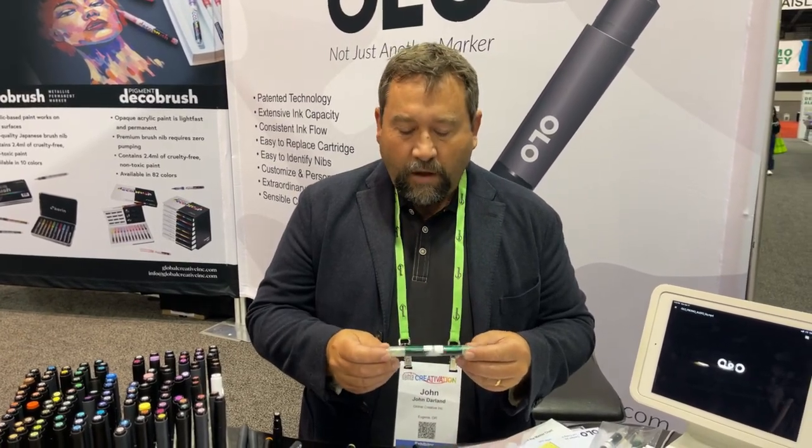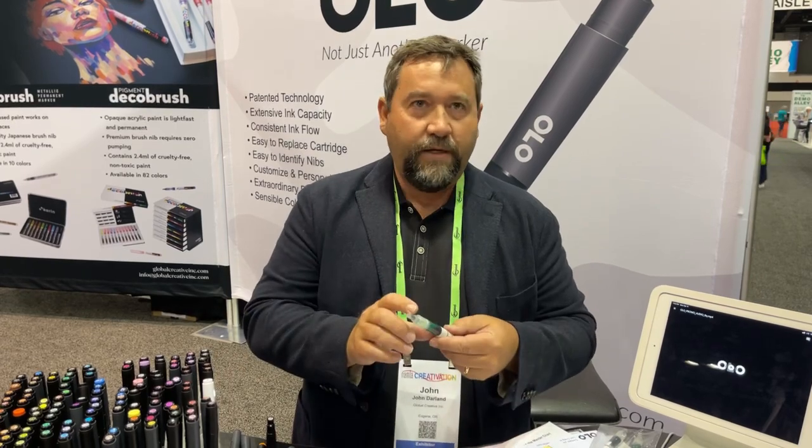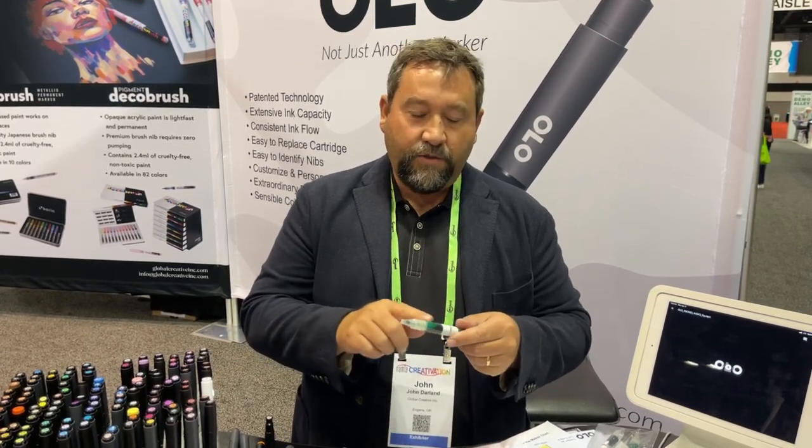No matter how much ink is left in there, it feels like a new marker all the time. Also, traditional markers have an ink consumption of about 65 to 70 percent — the rest of the ink never leaves the marker body, it's trapped inside. With Olo, you're going to have over 92 percent ink consumption out of this marker.